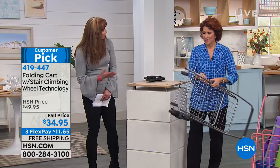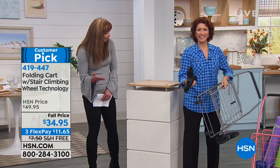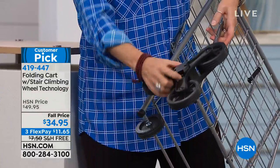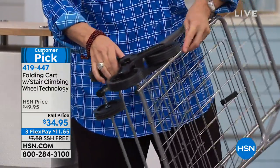You don't need a screwdriver, a wrench, or pliers. You're literally going to untwist it off the cart, put it in place, press this clip in, and you hear it lock into place.